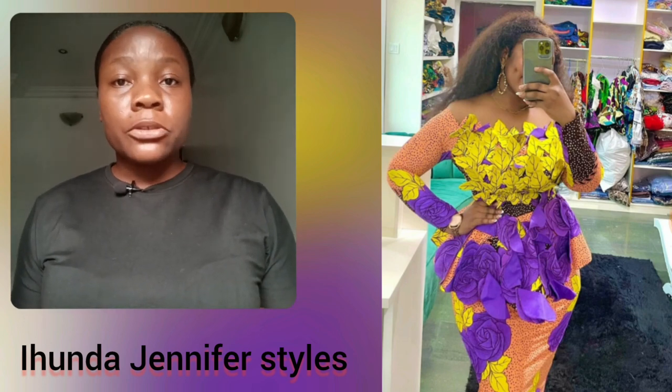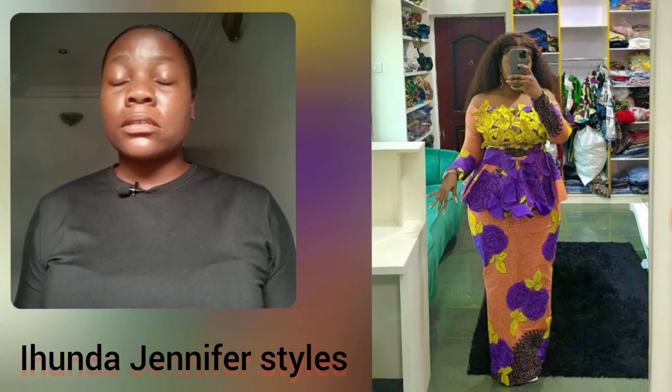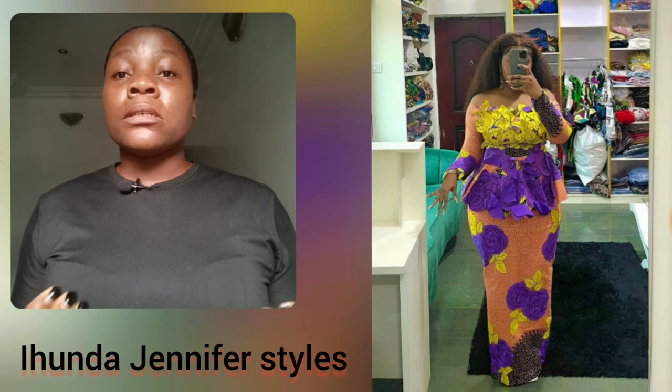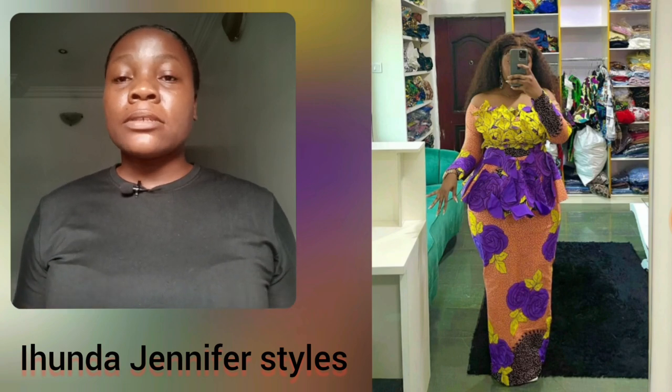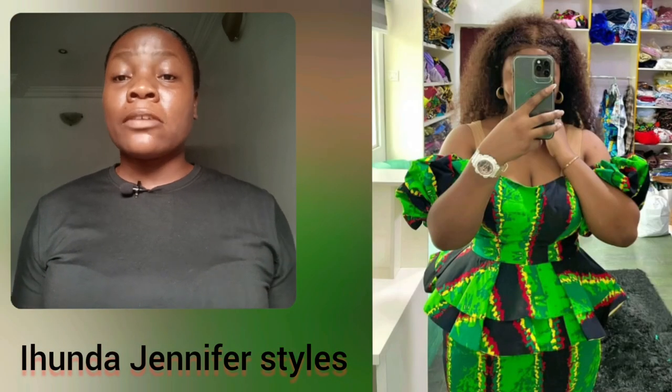Please do check my description in case you want to order any of the styles here. Most of these skirt and blouse sets are sold for 30,000 to 30-something thousand — it depends on the particular style. Some styles come with a lot of details and some are very simple, and another thing is the kind of print they use in designing that particular style.